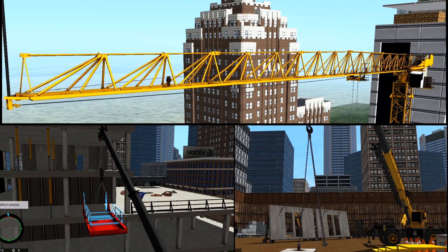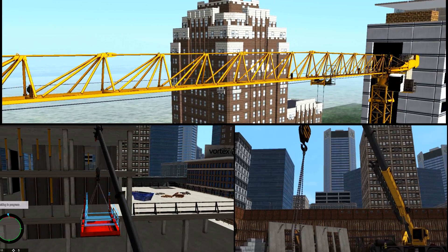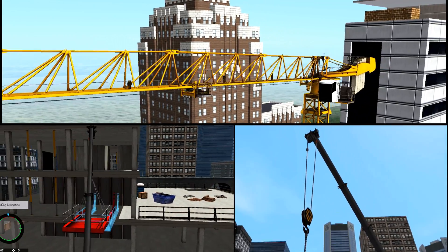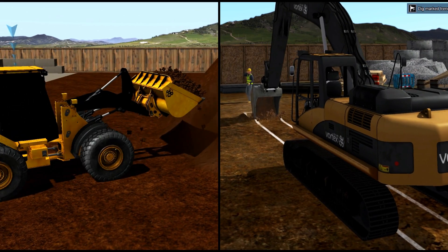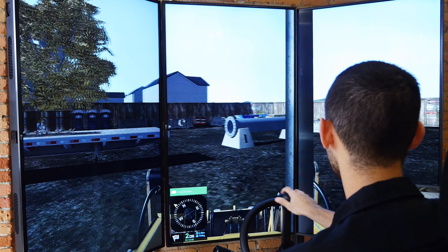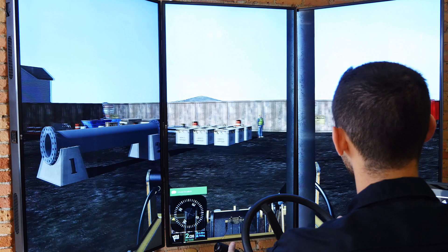CM Labs' Construction Equipment Training Suite includes modules for many crane types including mobile, tower and crawler cranes, as well as many types of earth moving equipment such as excavators, loaders and backhoes. CM Labs is constantly expanding its training fleet with new releases every year.